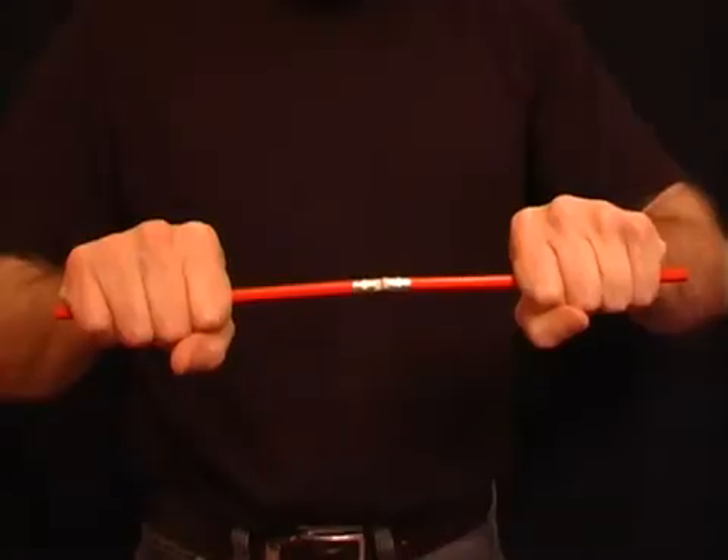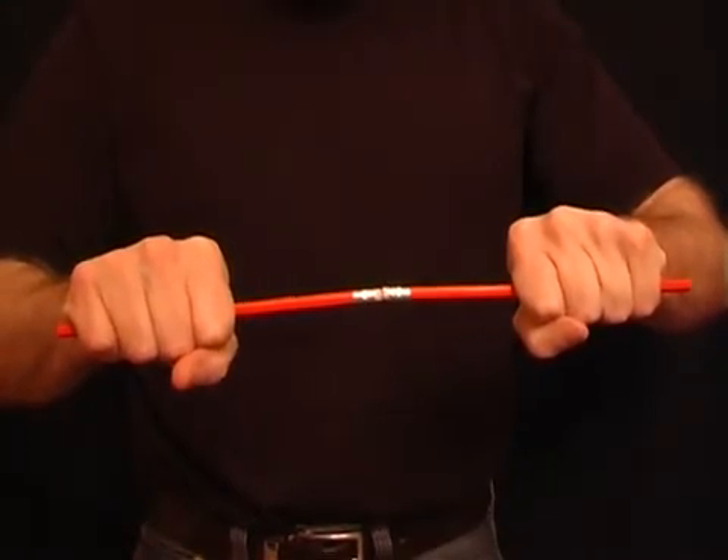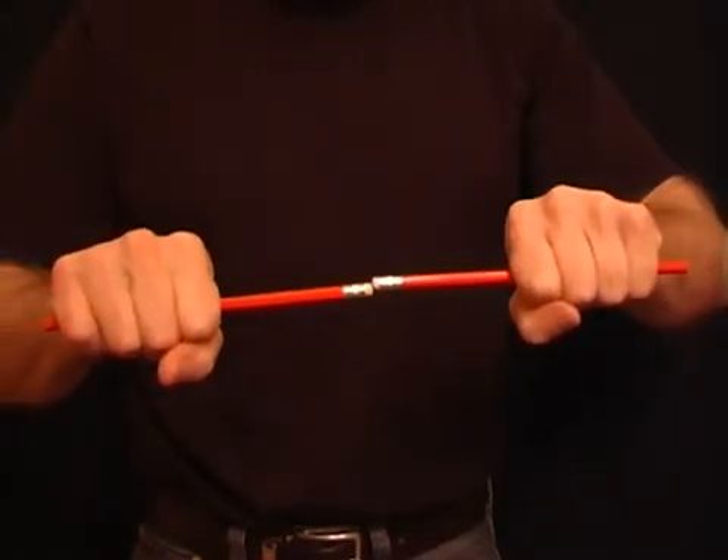Take two pencils and push the ends of them together. Keep pushing for around about 15 seconds. When you pull the two pencils apart, they'll feel as if they're magically attracted to one another and drift back together.